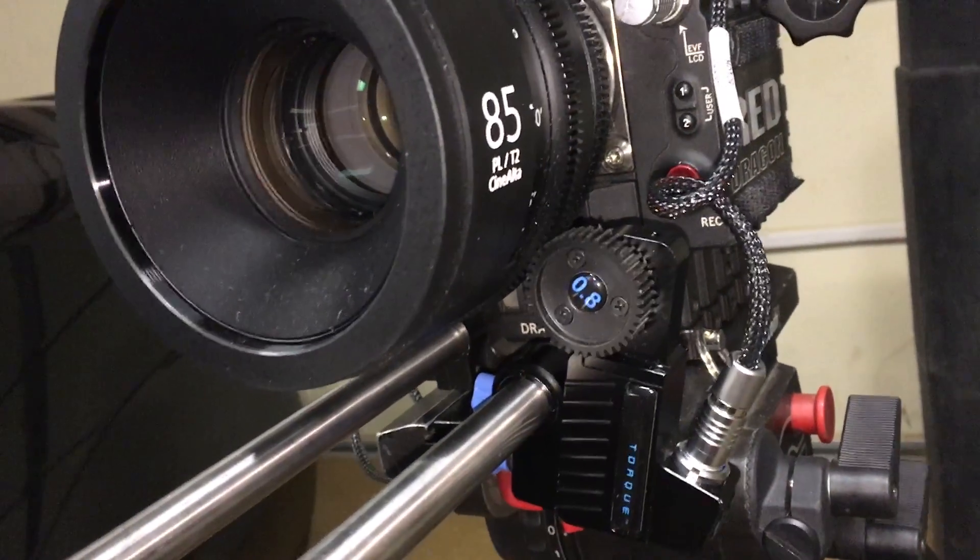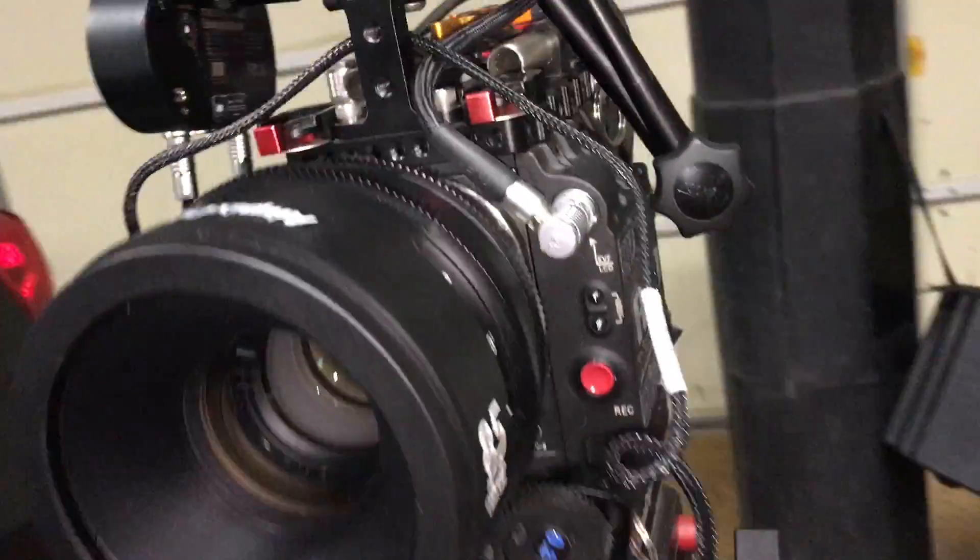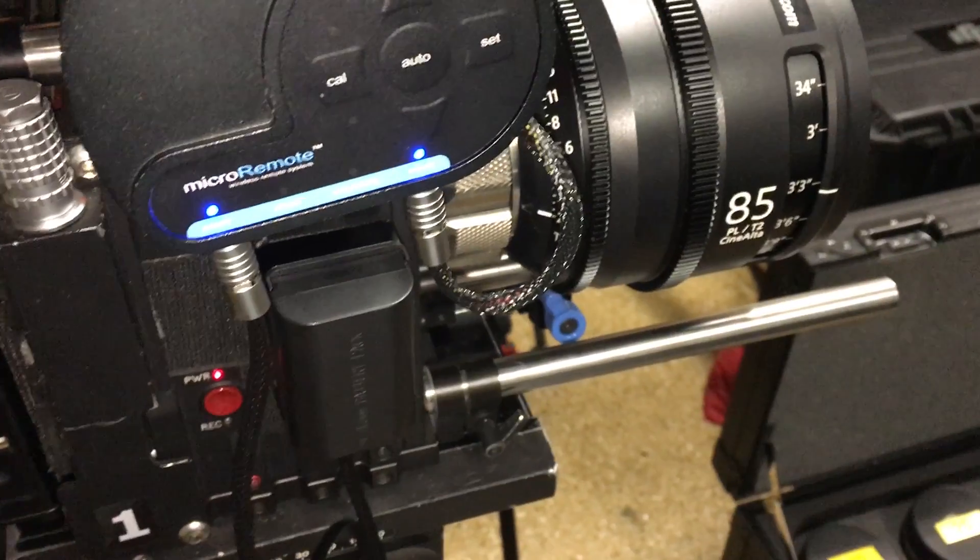It's pretty lightweight, you can add it to any sort of rig you want. There are 1/4" holes where you can just do what I did and Velcro it to the side of your camera.